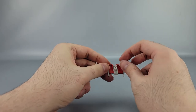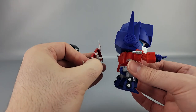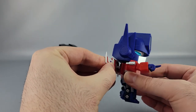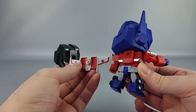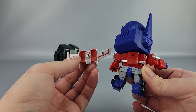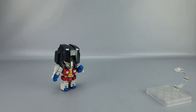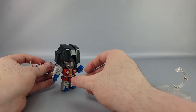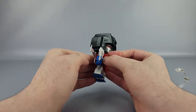Just thinking about attaching it to another Nendoroid — it might be a bit too high up and the pegs appear to be different, so it may not work. But theoretically some Nendoroids might be able to wear Starscream's wings.